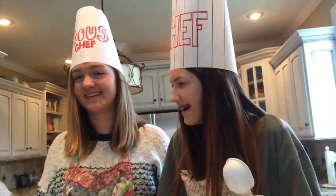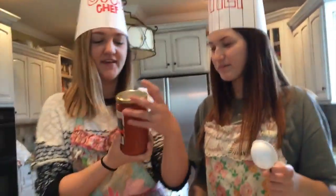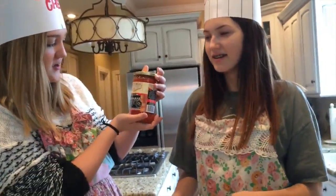Now you're going to need your sauce. You need pizza sauce. We chose Victoria Trading Company because it's been established since 1929.